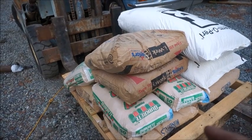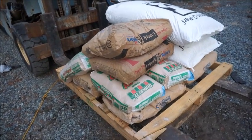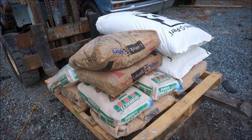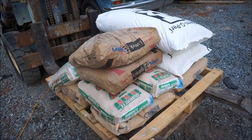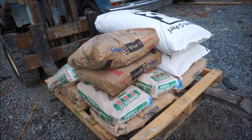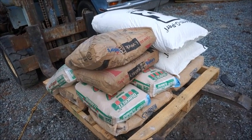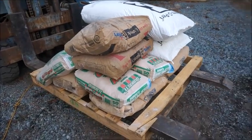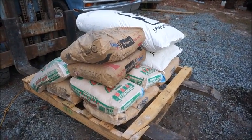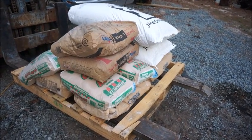We're probably just going to use the play sand for doing our molds when we pour our parts, or for green sand — I'll mix it with bentonite. I think you'll probably get about 30 pounds of good fine sand out of the 50-pound bag, because there's a lot of little rocks and stuff you've got to get out of it.